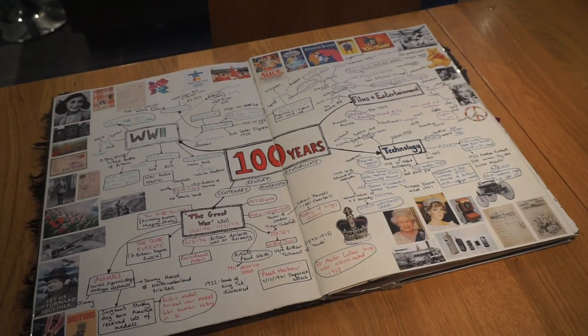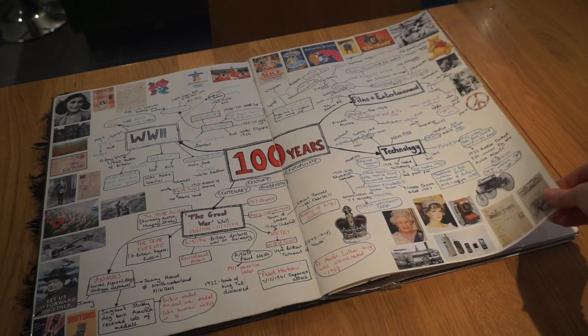Then we looked more in depth at our theme for the fashion show. The theme was '100 Years,' and this is basically a massive mind map of everything to do with that — things that have happened in the last 100 years, things that happened 100 years ago, and what could happen in 100 years.